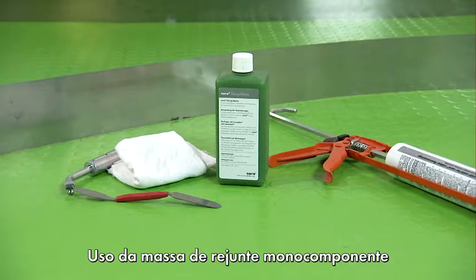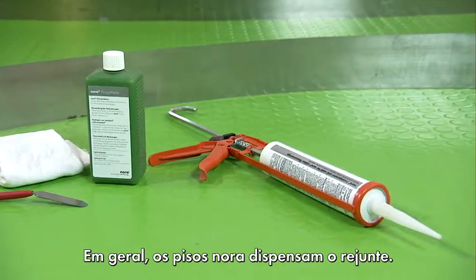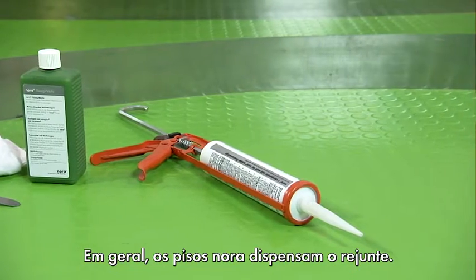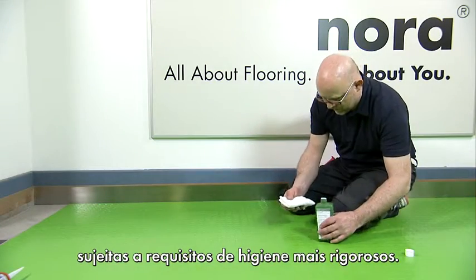Working with 1K Sealing Compound. In principle, Nora floor coverings do not need to be additionally joint sealed. However, Nora's 1K Sealing Compound is available for thoroughly sealing joints of surfaces that are subject to more stringent hygiene requirements.